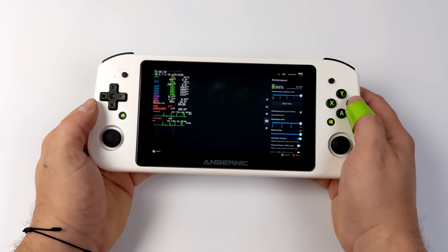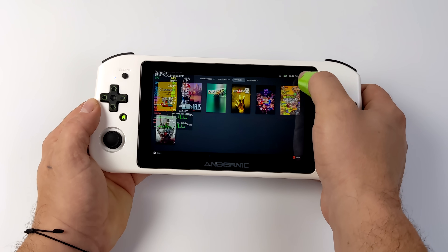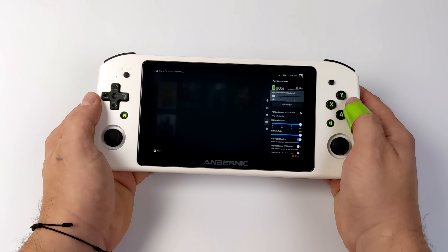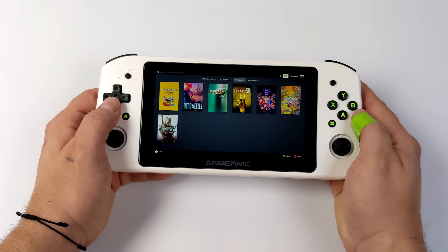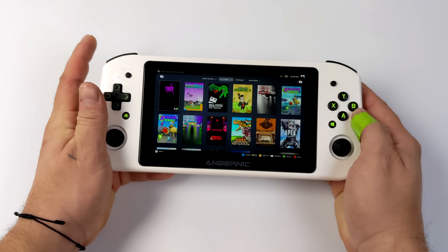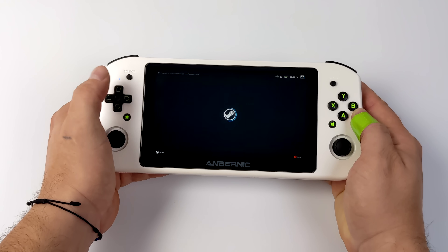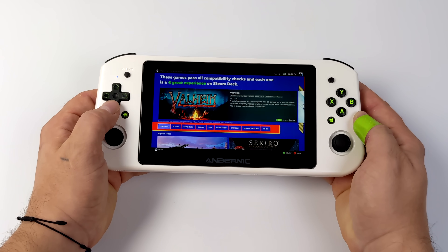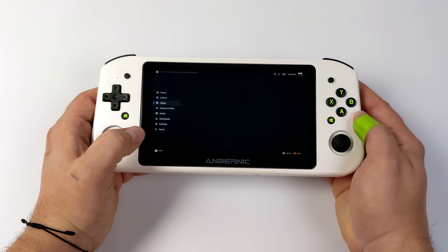Everything's been working here — global FSR, we can limit the frame rate in each game. I have noticed a few audio issues in a few games; it doesn't happen all the time and I'm pretty sure it comes down to a Linux and Proton issue, so hopefully that gets ironed out. But overall it's been a really smooth experience. Updates do work with Holo ISO, we've got the performance overlay, we can get into the settings, and you can go to the beta channel. We also have access to a full desktop operating system just like on the Steam Deck.